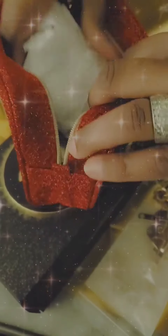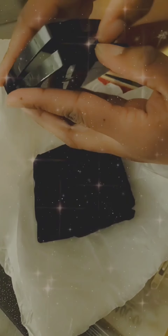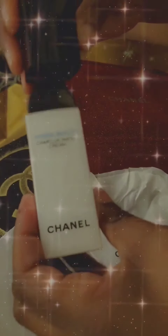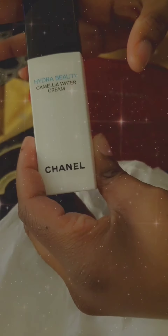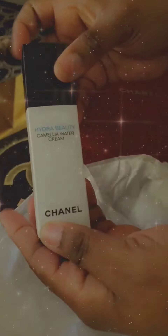I'll show you what's inside. It has basically makeup. I'm not really a fan of the Chanel makeup, but it has a little mirror — that's useful. It had that in there, and then it had a full-size moisturizer which is nice. I do really love the Chanel. I believe it was an exfoliator I used. It will be interesting to use the water cream. I believe that was it.